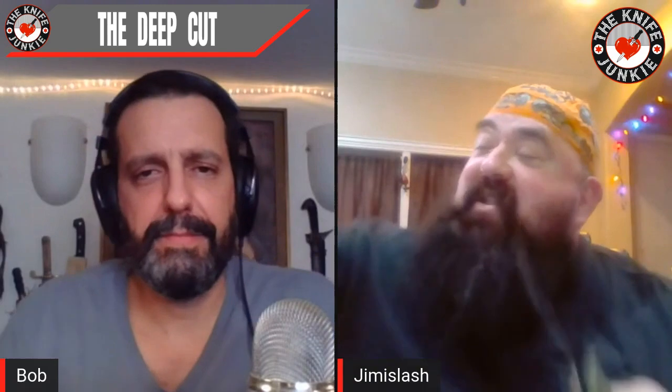The XHP on this thing and the teeth on this thing — I've got some 550 cord right here and it just mangles whatever you cut. I'm just kind of freaking out because I haven't played with this knife in a little bit. It just shreds things.